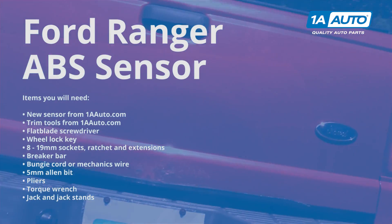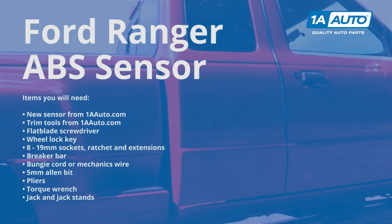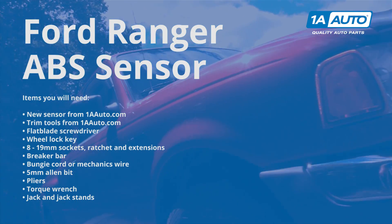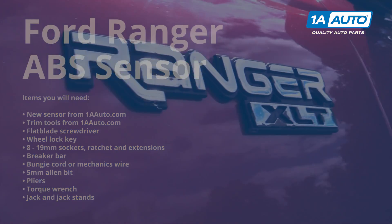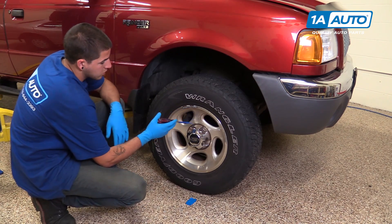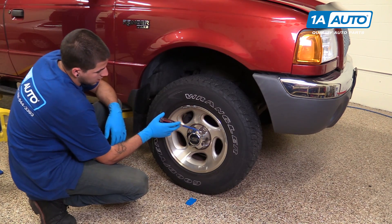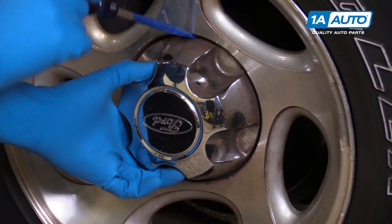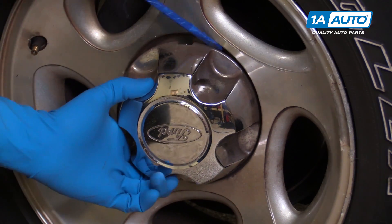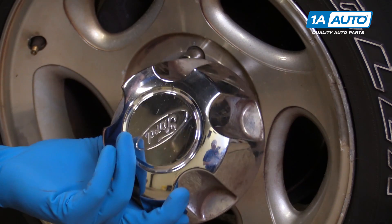Here are the items you'll need for this repair. Using a taped flat blade screwdriver, locate the relief cuts in the hubcap, stick the screwdriver in, and pry out to release it from the wheel.